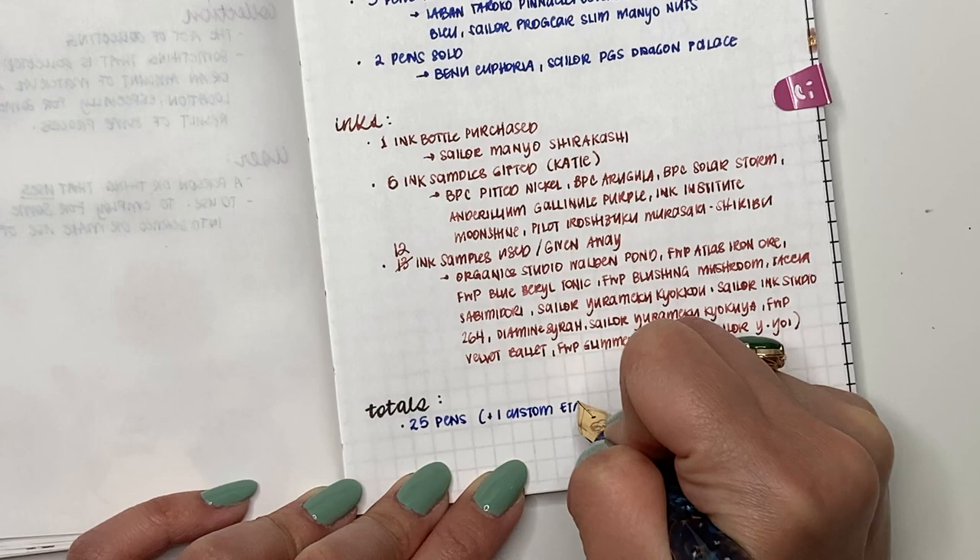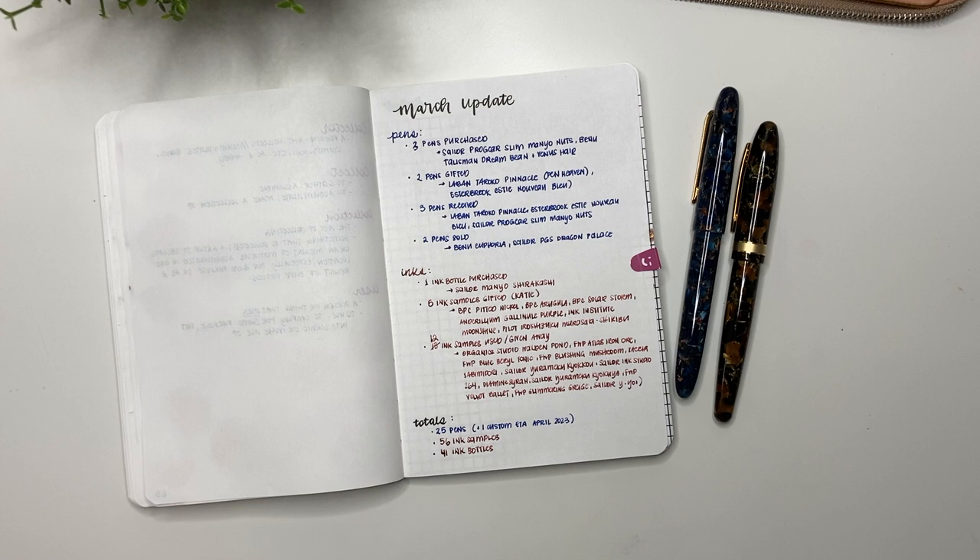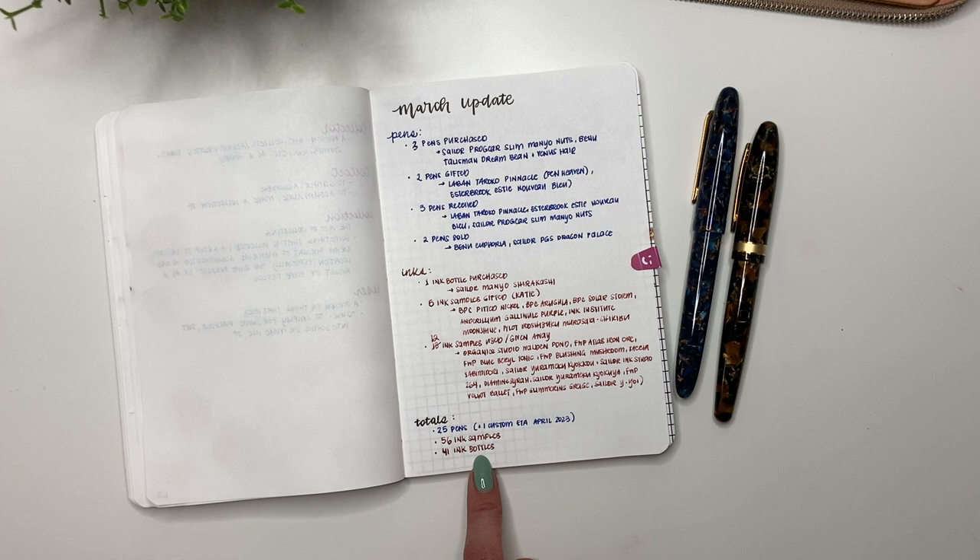The totals for the month: I have 25 pens with one custom on the way, 56 ink samples, and 41 bottles. I like to keep track of what I've acquired, sold, or given away — it gives me a better sense of my overall habits throughout the year. Ever since I did the eight pen questions, I felt really good about giving away ink even if I haven't fully used it, as long as I've swatched it and shown it on my channel.